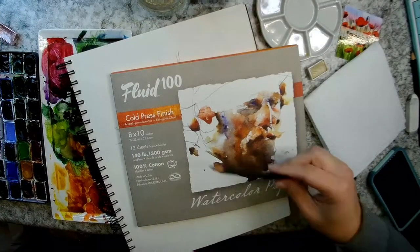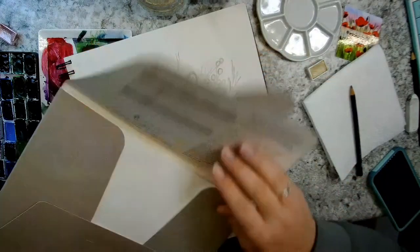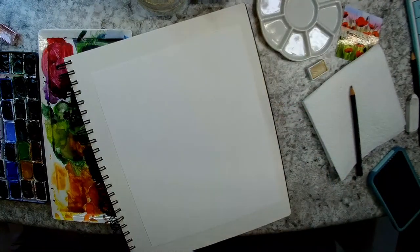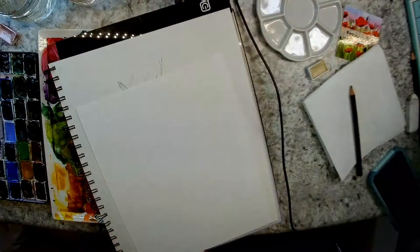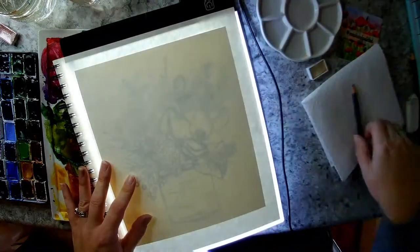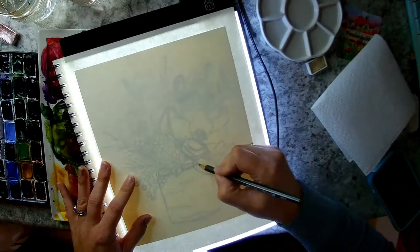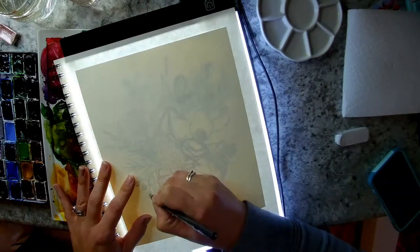I'm just going to quickly go over the supplies I'm using today. This is Fluid 100 watercolor paper, individual sheets that are size 8 by 10. I think I bought this from Jerry's Artorama, but Blick has it and sometimes Amazon. I'm using a graphite aquarelle water-soluble graphite pencil from Faber-Castell, the HB hardness which is the hardest and gives me the softest lines. I don't want too dark of a line on my watercolor paper, since we're doing a very light colored flower here.